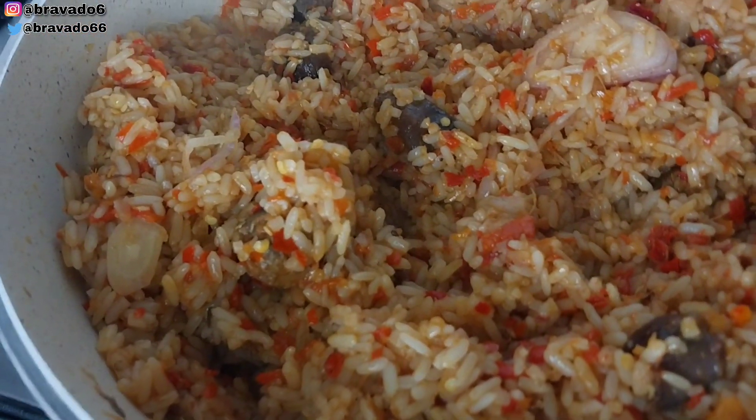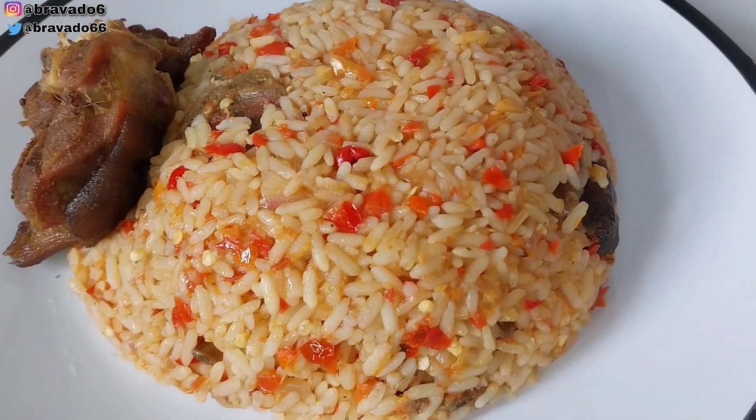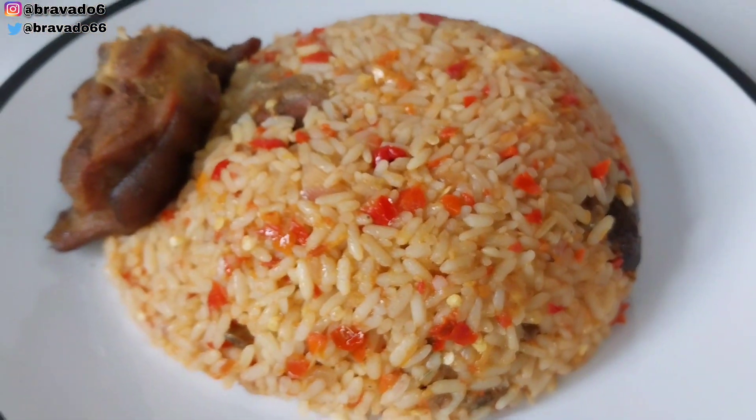Knock knock knock, guys — are you seeing this yumminess knocking at your door? I prepared this at sunrise. It's very easy and very simple to make. Let me introduce you to how I prepare this yumminess in a bit.